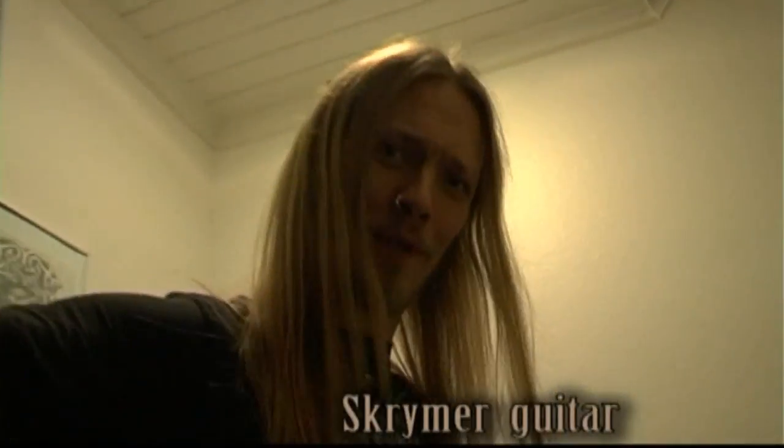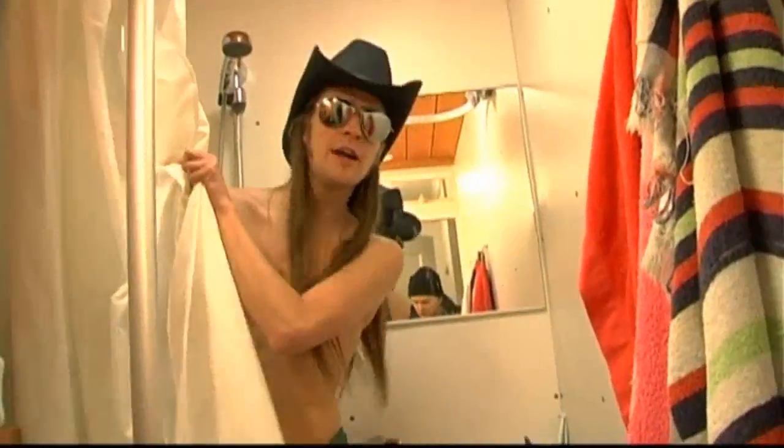Hello, welcome to my crib — I live and work here. And that is my in-house rock star who lives in the shower room.